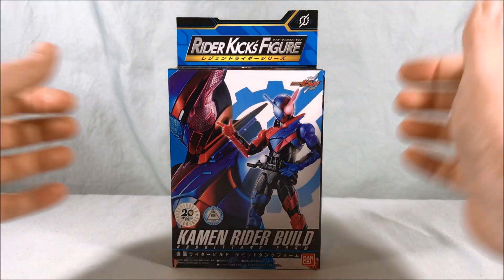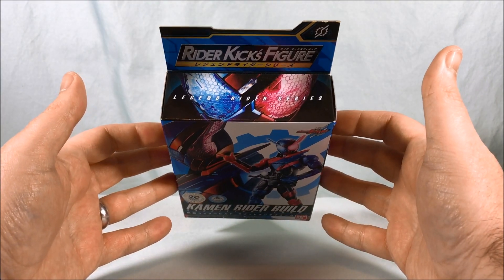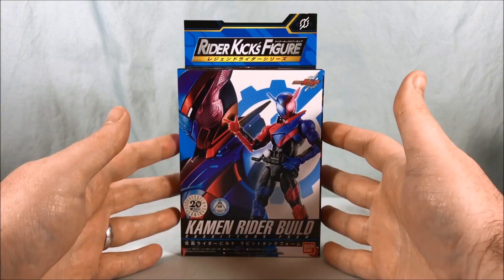Hello everyone and welcome to Long's Toys. Today we are taking a look at Rider Kicks Figure Legend Rider Series Kamen Rider Build.